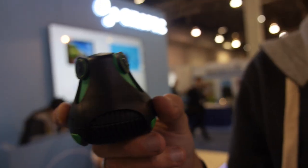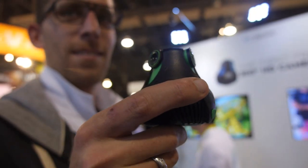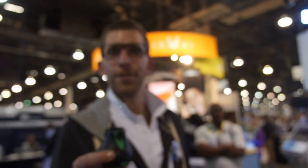We're here at CES 2015 and this looks really cool. So who are you? Hi, I'm Richard, the CEO and co-founder of Gyrooptic. Gyrooptic is a company that manufactured the 360 cam. We developed that a year ago and now we're showcasing it at CES today.